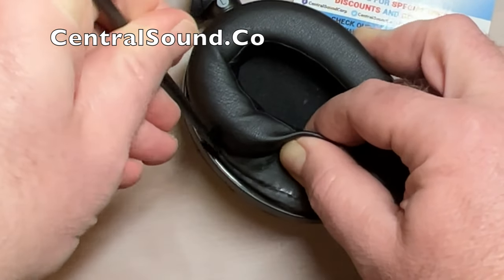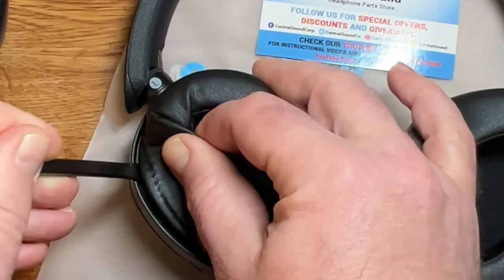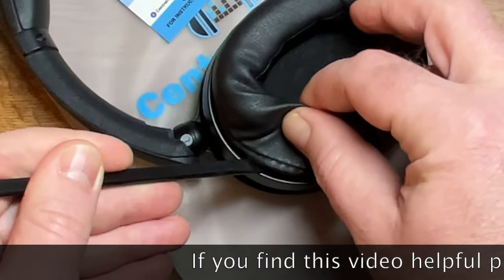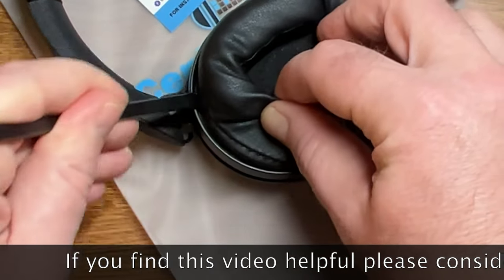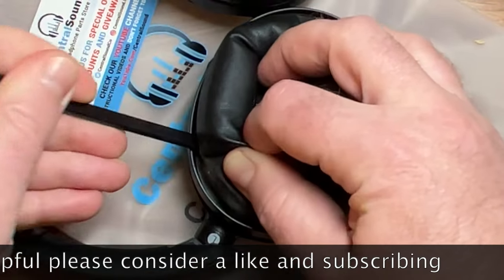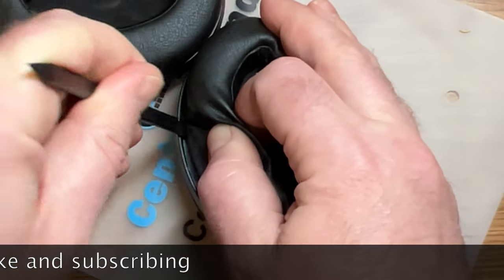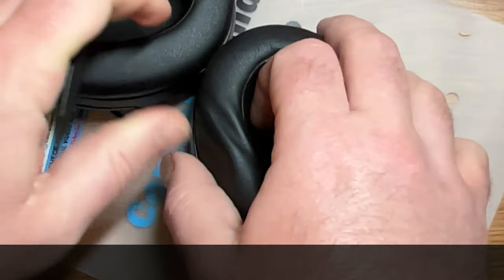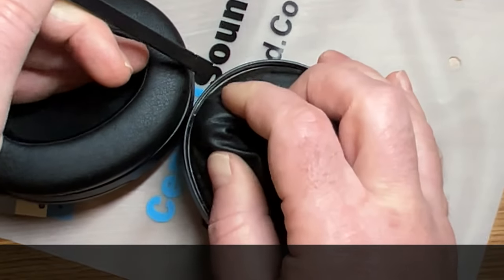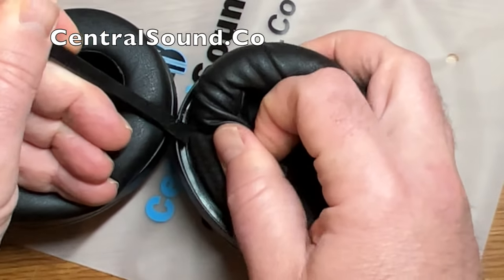This tool is included with the set of earpads if you order from us at centralsound.co. We also have earpads for several other models of headphones — Sony, Bose, Beats, and many others. We also have replacement parts for Sony headphones, including the slider parts that seem to break quite often on several different models. We have those available — they're our own custom designed and engineered, made in the USA parts. There are links to those parts in the description and also pinned in the comments.